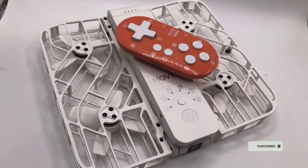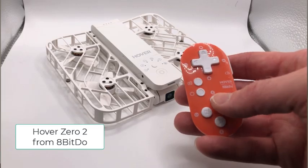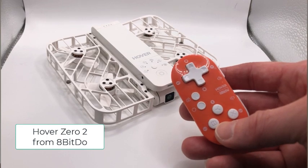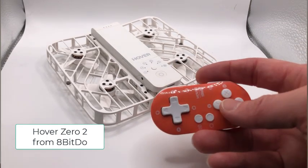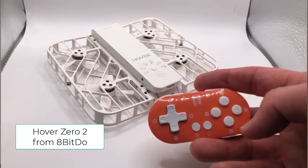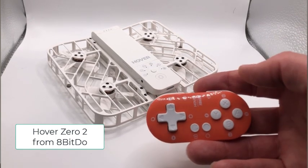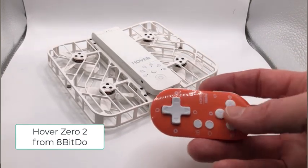So now enter the Bluetooth controller. This is the Hover Zero Two controller. This little guy is pretty small and as you can see it's got a really fetching bright colour, but despite its small size it has all the buttons you need to be able to control the drone much more comfortably than using the mobile phone.